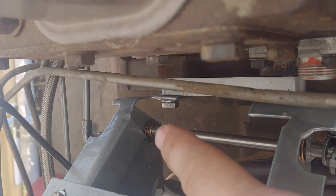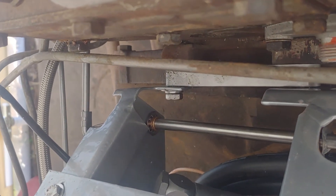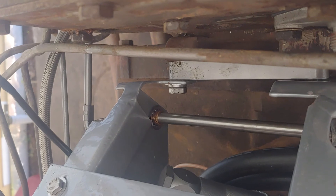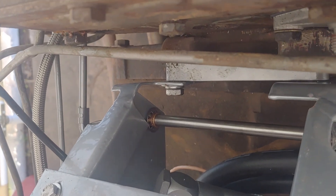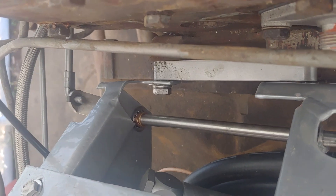I got a little push-on nut right there on the inside to help hold them in. I just pushed it on there with a socket and a bolt to push the little nut on, so hopefully they'll stay on there for another 50 years.